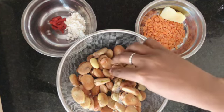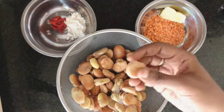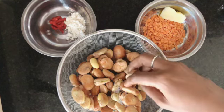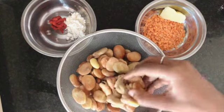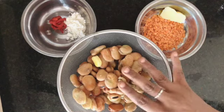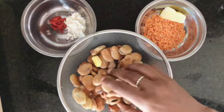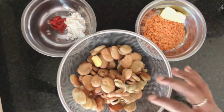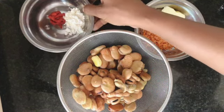I soak them overnight in water only, then I drain them and I freeze them. Whenever I need to cook beans — and I do this with all other beans as well — I just take them out of the freezer and I don't even let them thaw. I put them straight away to cook, and this saves you so much time.